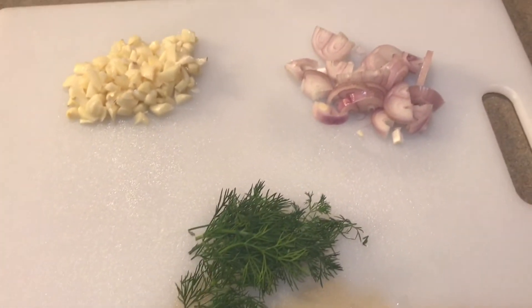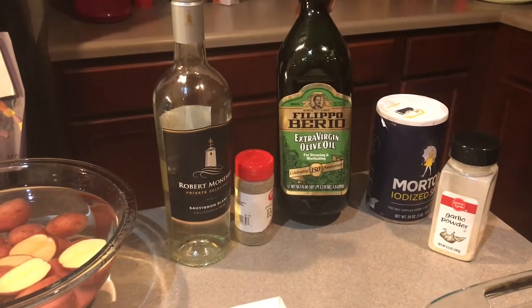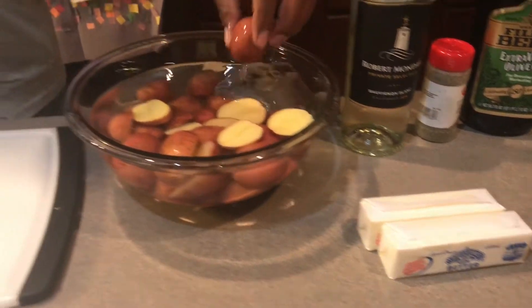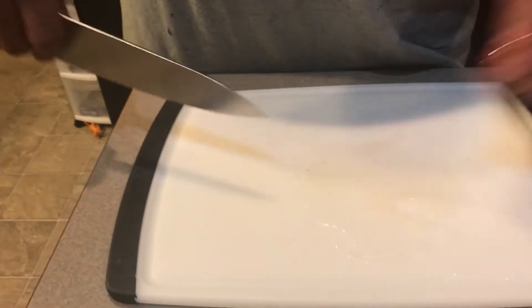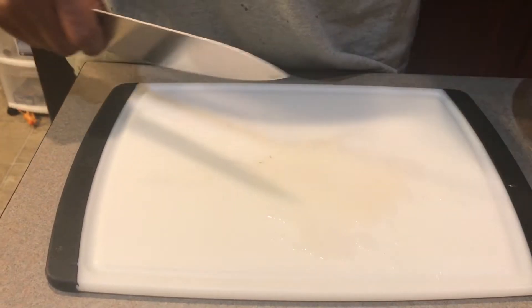My other ingredients for this meal are going to be black pepper, table salt, garlic powder, extra virgin olive oil, and a little bit of wine. The reason why I'm using wine is because it's going to be in a buttered wine sauce. And that is for these roasted baby red skin potatoes.